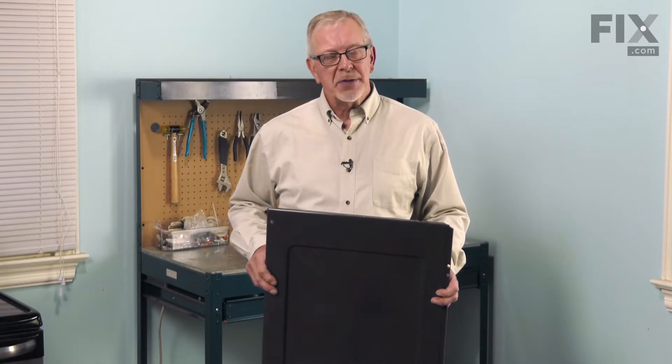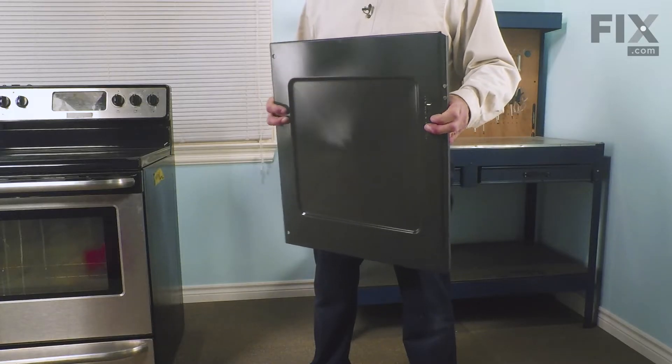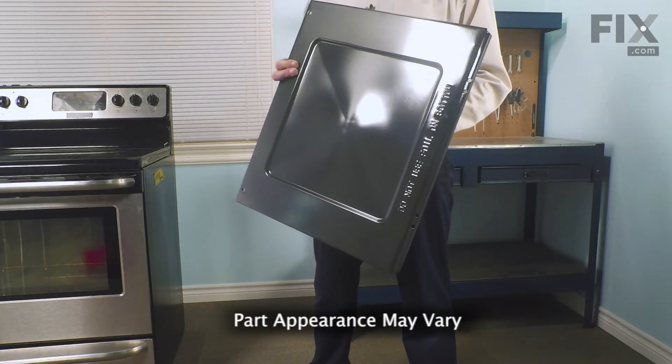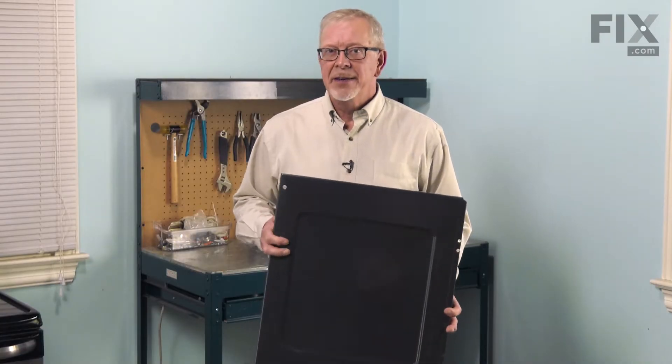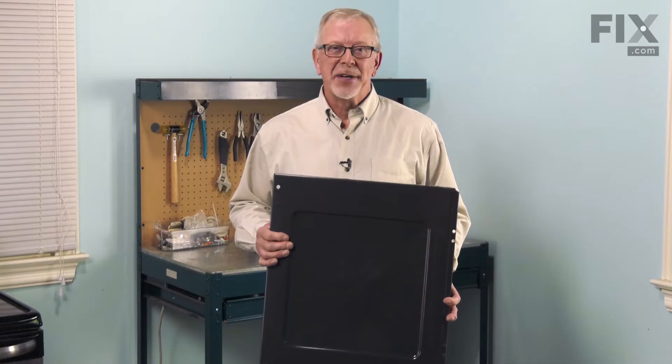Hi, it's Steve. Today, we'd like to show you how to change the oven bottom on your range. On hidden element ranges, the oven bottom will tend to get very hot and it may warp or may lose the finish and stain easily. It is a really easy job to change it, so let me show you how we do it.